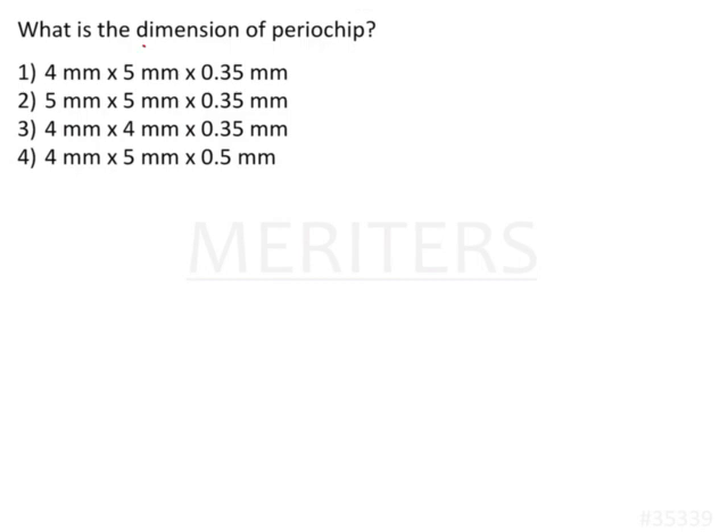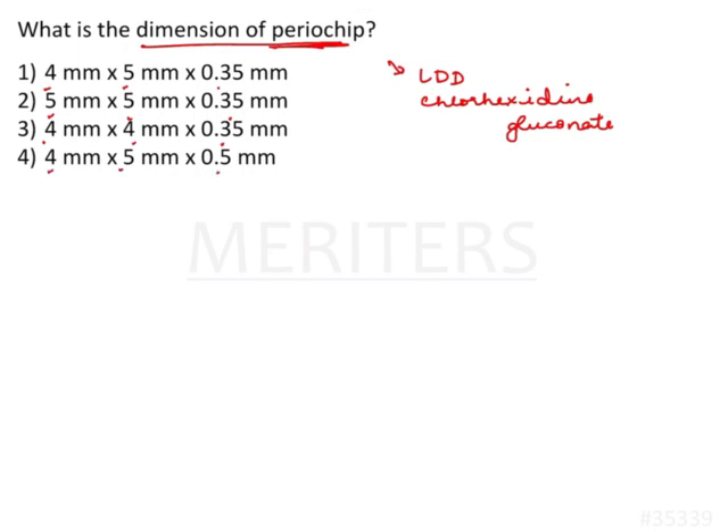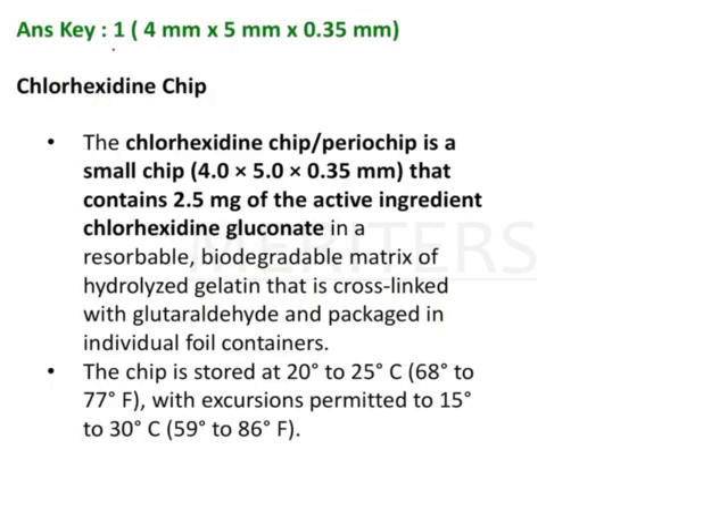The question is: what is the dimension of periochip? Periochip is a local drug delivery system consisting of chlorhexidine gluconate, supplied as a resorbable small chip. The options are 4×5×0.35, 5×5×0.35, 4×4×0.35, and 4×5×0.5. The correct answer is option 1: 4 mm by 5 mm by 0.35 mm.